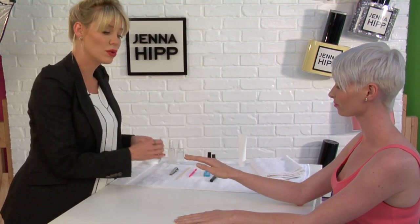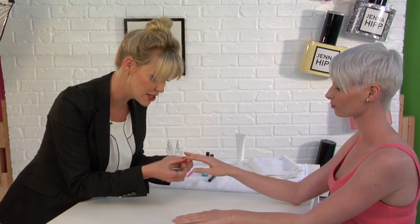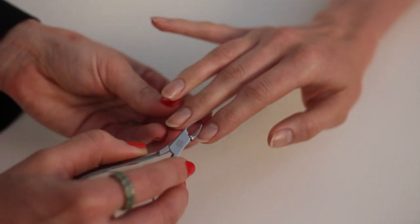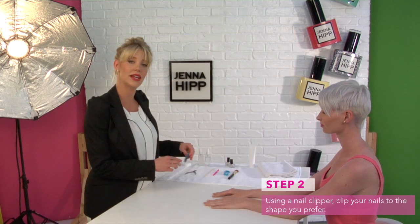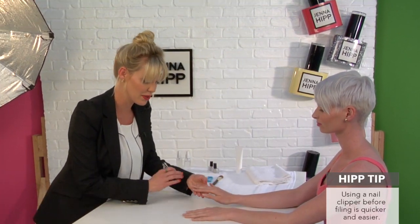I'm going to take a cuticle clipper — be careful not to cut any live cuticle. We want to just take away any extra piece of skin that you see. Depending on how long or short you'd like your nails to be, now would be the time to take your clippers and go ahead and clip the nail to the shape that you prefer.